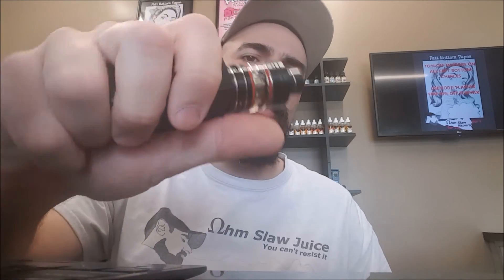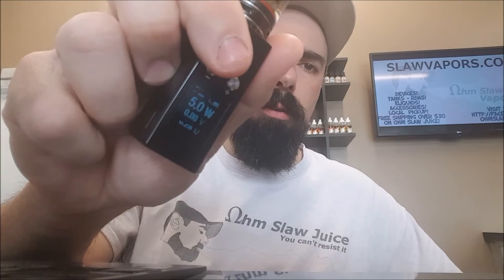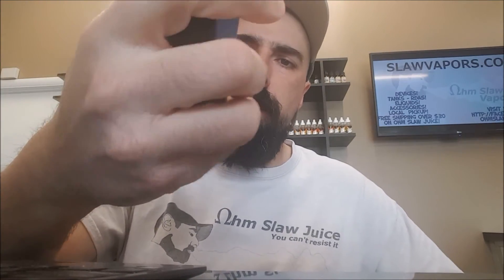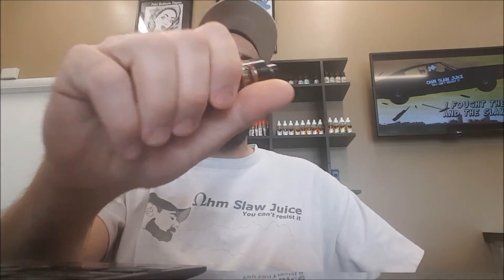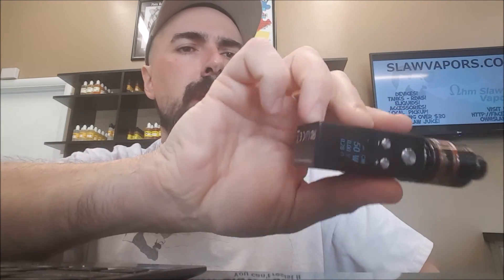So you can build down to 0.1 ohms on this thing if you have a little tiny RDA. It's a really cool little mod, I like it. It is kind of tiny, so if you're not used to that it might not be for you. Maybe if you have really large hands and this thing completely engulfs, it might not be ergonomically designed for your hand. But I think it's perfect for just a little tiny mod at 50 watts with a little tank.